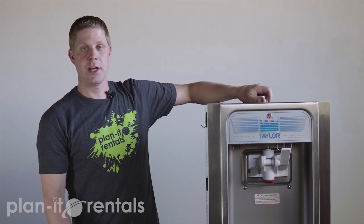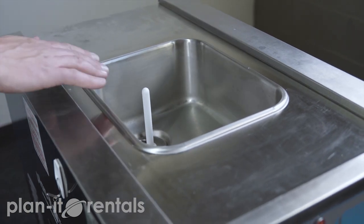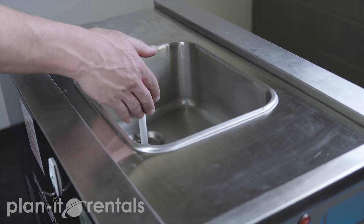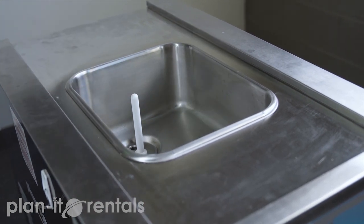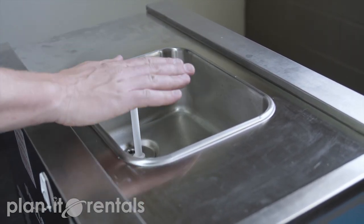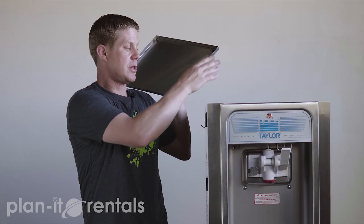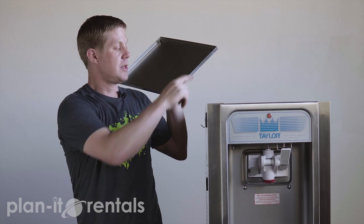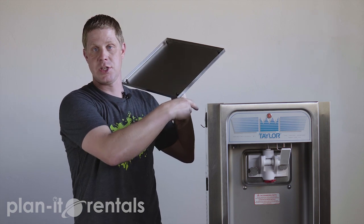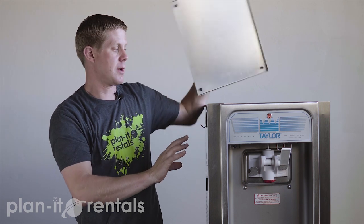One of the main keys to running the machine is making sure that the top hopper here stays full of your ice cream product. There's a white bar here in the top and you want to make sure that the product is full at least to that white bar at all times, so it's good to have someone continually top off the top. Before you turn on the machine, make sure the product has bubbled down into the cooling cylinder and has completely stopped bubbling so that hopper is completely full of product.